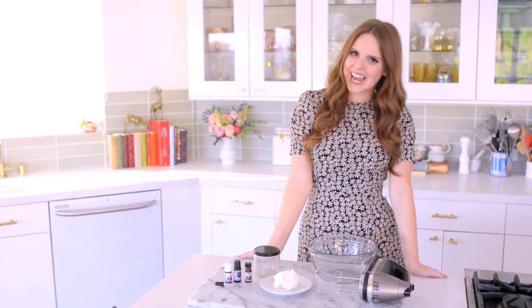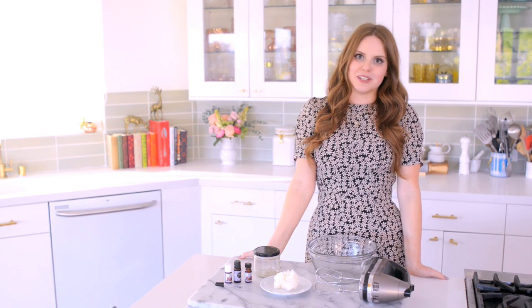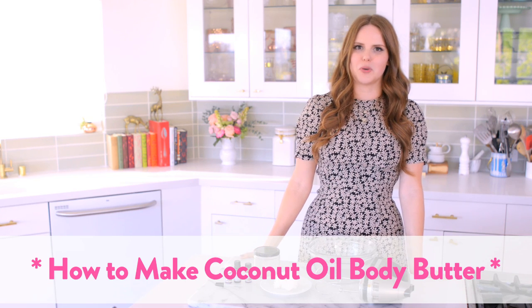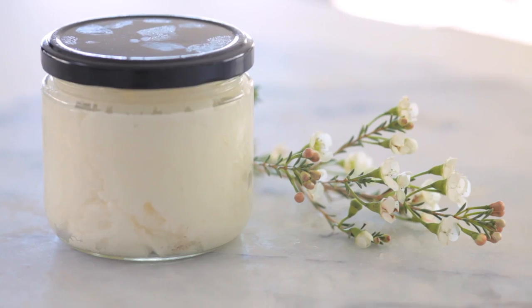Hey everybody, Claire here, and today I'm going to share with you one of my favorite beauty DIYs. I actually just learned about this and it seemed so obvious when I figured out like oh my god, that works. So I'm so excited to share this with you.